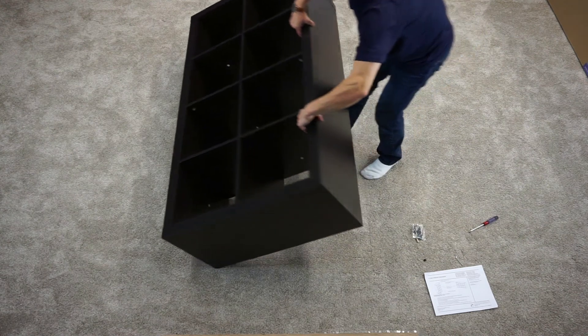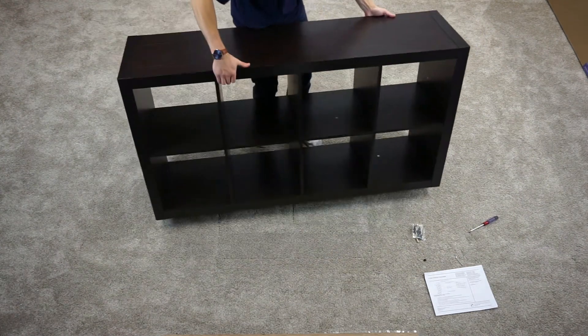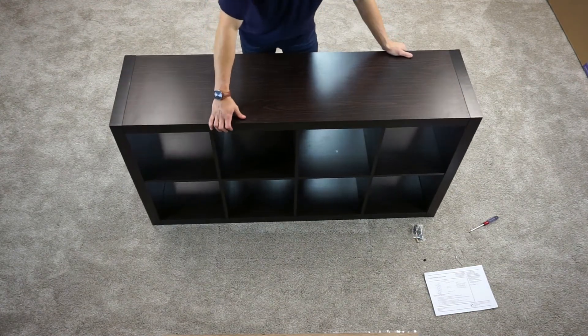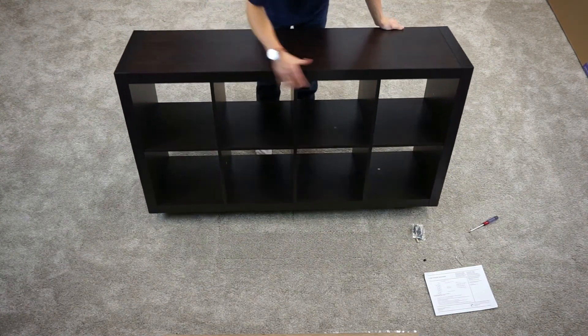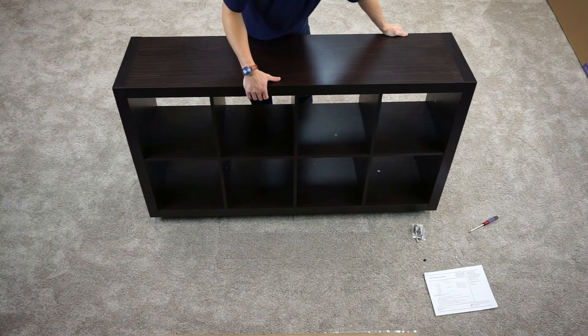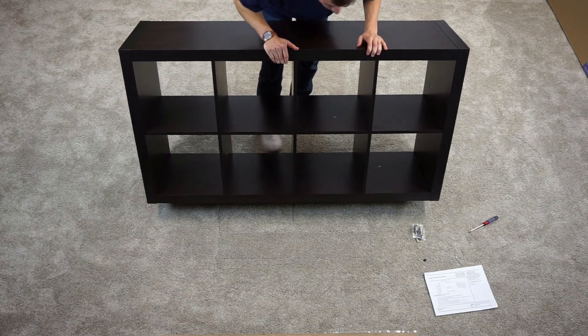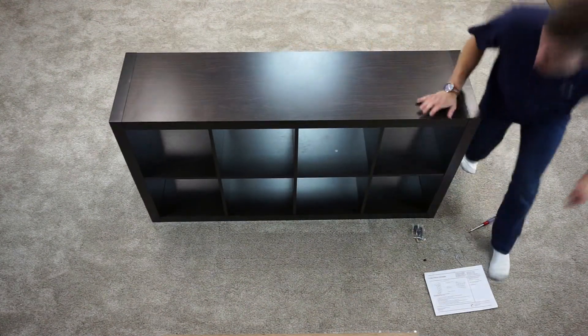This unit can go both horizontal or you can set it vertically. We've got the wall mounting kit for if you want to set it vertically so you can safely attach it to the wall. There's your eight cube, guys. Thanks for watching, hope this helped.